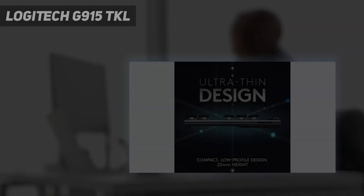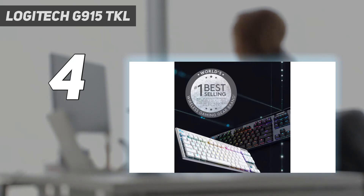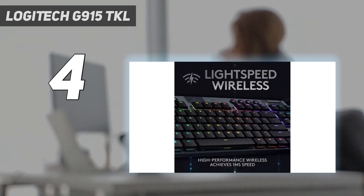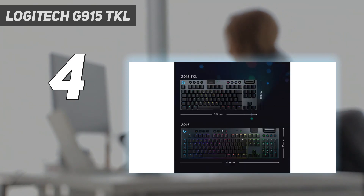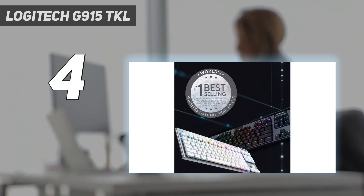Coming in at number 4: the Logitech G915 TKL. The Logitech G915 TKL is exactly what it sounds like — a tenkeyless version of the similarly excellent Logitech G915. Like the full-size model, the G915 TKL is a stylish and expensive peripheral. It's also one of the only wireless mechanical gaming keyboards on the market, and if you don't have a lot of desk space available, this is probably the model for you.